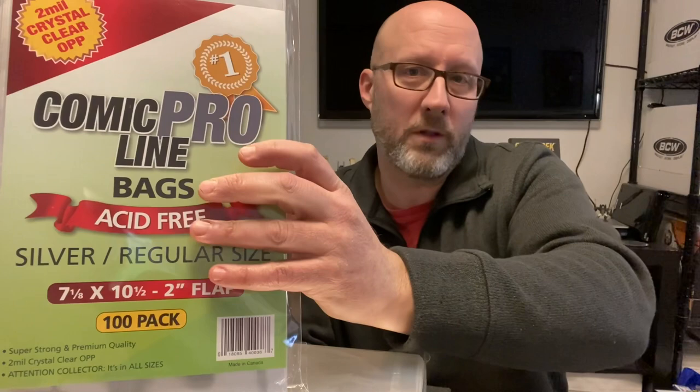It's an ongoing tension of wanting to get the best protective material for my comic books and maintaining some reasonable form of budget as I do so. Today's video is really just the next attempt in trying to find that perfect balance between protection and budget. I'm going to be showing you today some bags and boards that I got from a new company that I've never used before. They are called Comic Pro Line. I am not affiliated with them in any way — just a first-time customer.